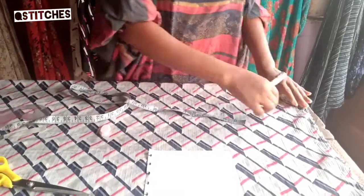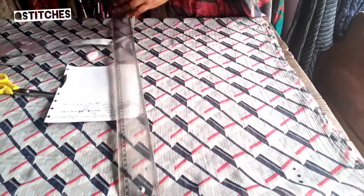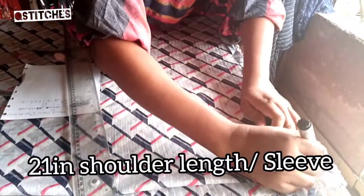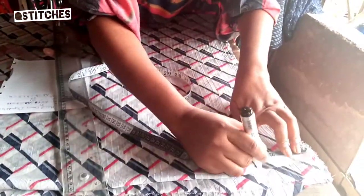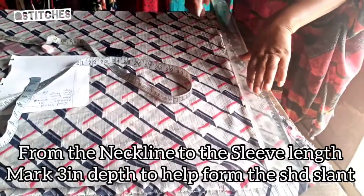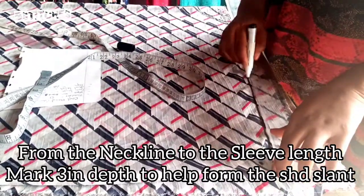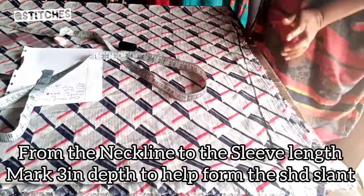Now let's go to the shoulder line. Before the shoulder line you're going to do a shoulder slant. Because of how lengthy this is going to be, I'm using 21 at the shoulder side — the sleeve is 21. On that 21 we are going to do our shoulder slant; I'm using 3 inches as the shoulder slant. I'll connect from the edge of the neckline to the shoulder. If you're doing it on your dress, don't use a marker — use a colored chalk that will show on your dress.